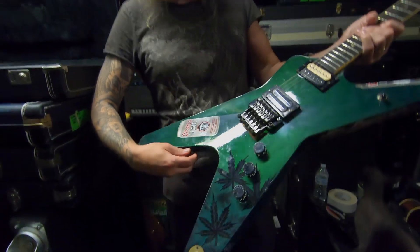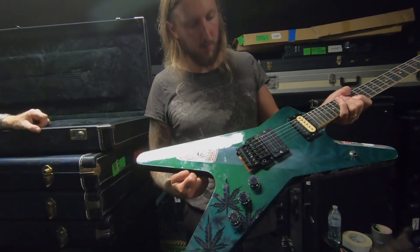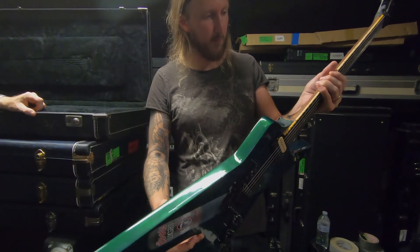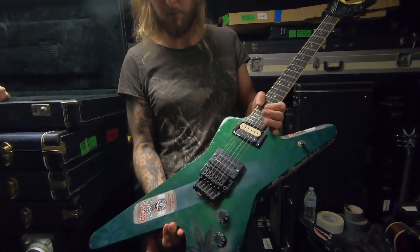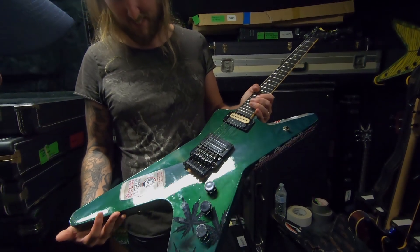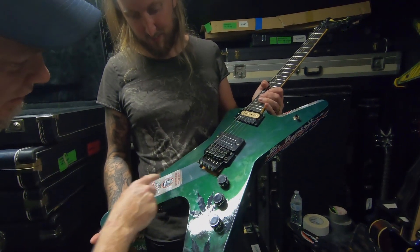That graphic is sick — hand-painted, contains only hostile ingredients.